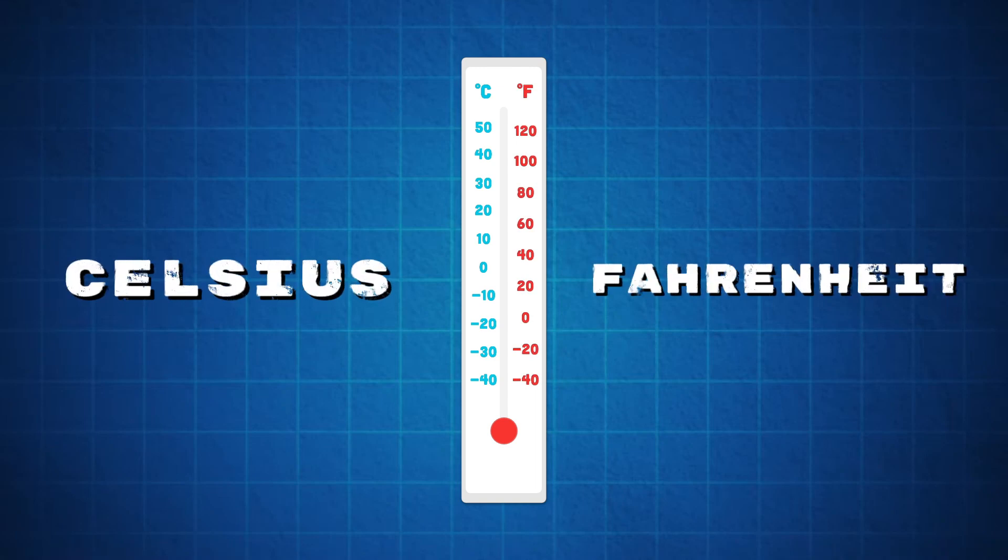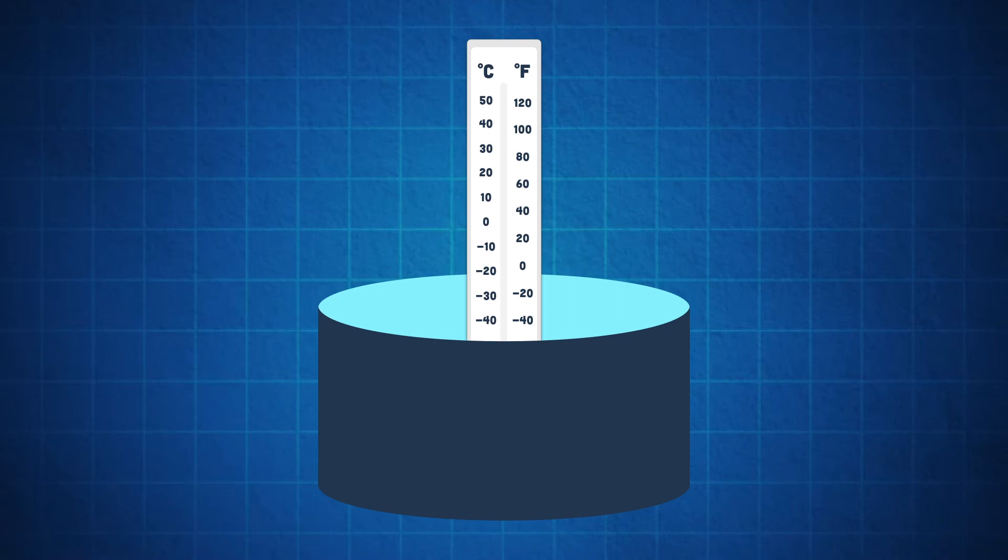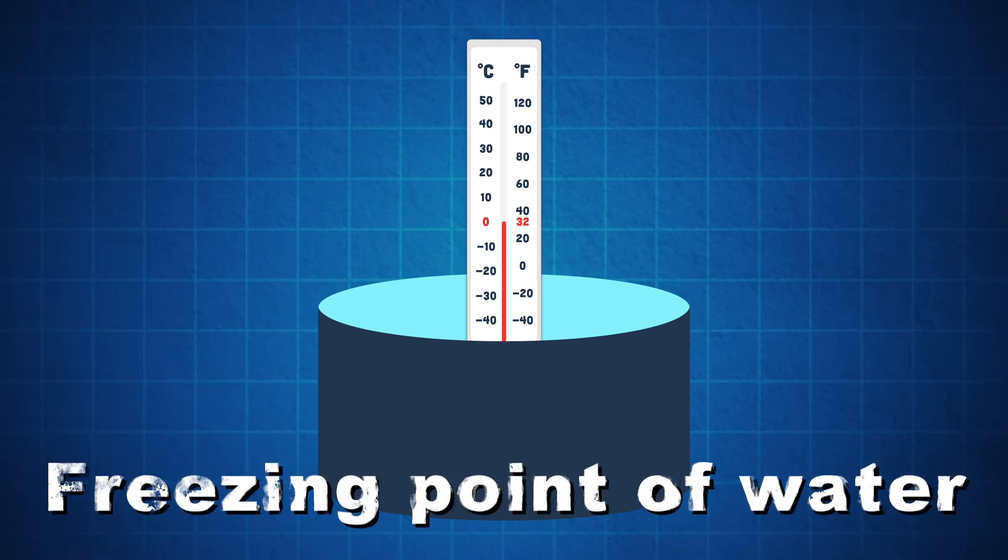Now let's take a look at some temperatures. First, let's place the thermometer in frozen ice and check the temperature. Zero Celsius or 32 Fahrenheit is the temperature when water freezes.